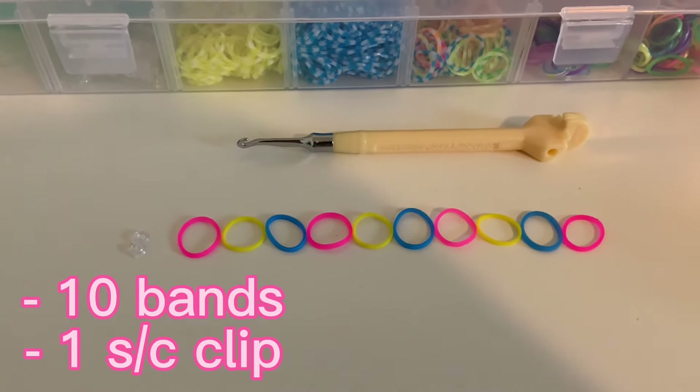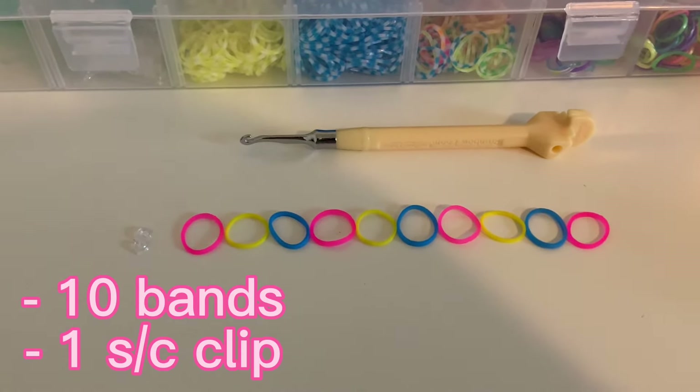Hello everyone! Today I'm going to show you how to make three different types of rainbow loom rings. So let's get right into it!